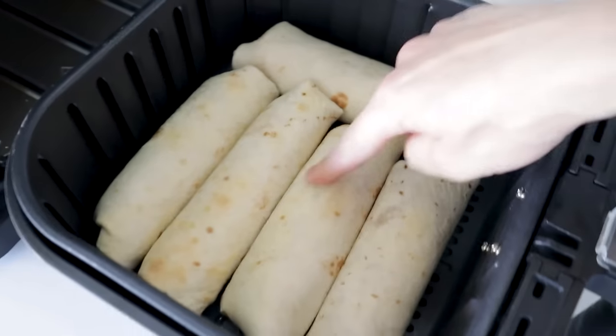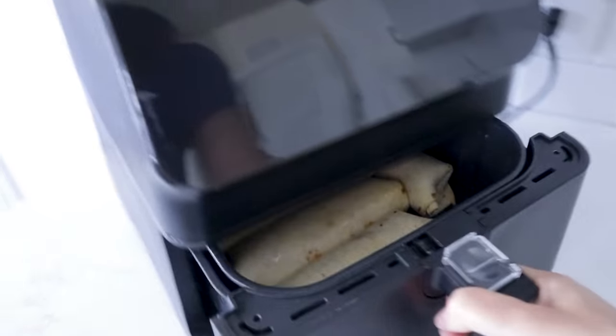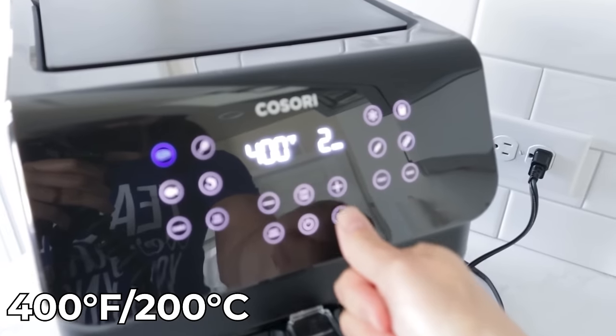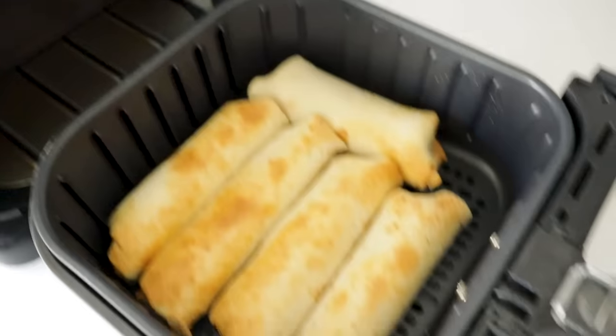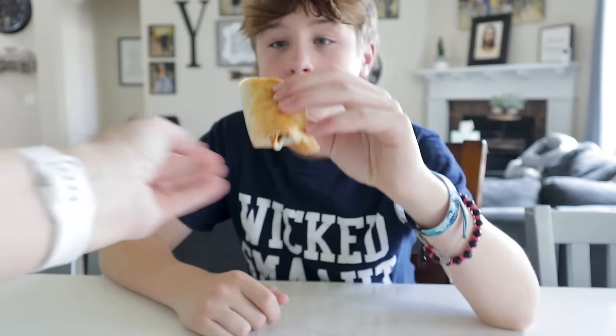If you want it more crunchy and toasty, oil it a little bit more, then crank it up to 400 and run it for one or two more minutes. Delicious! The taste test: four out of five — even from someone who doesn't normally like bean and cheese burritos. Someone else gives it five out of five!